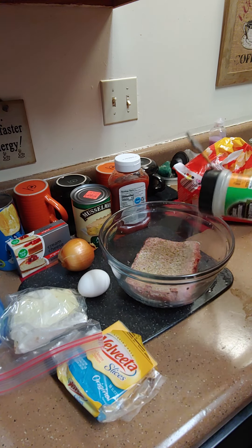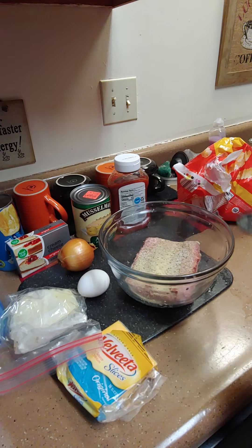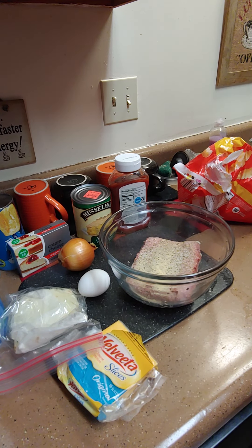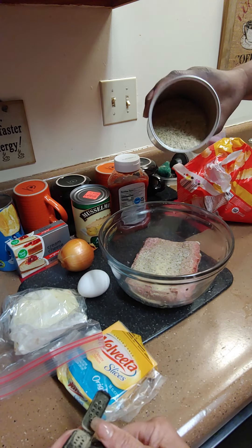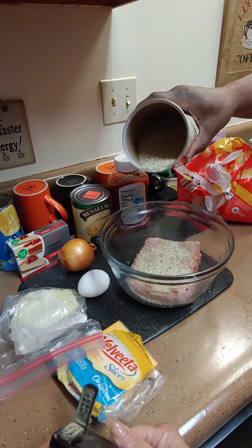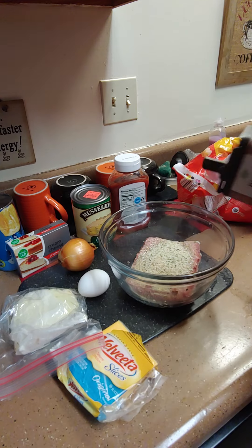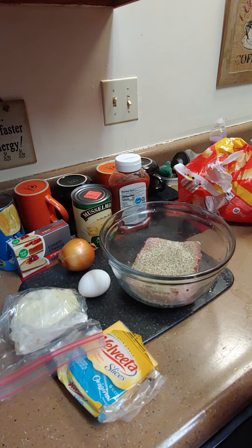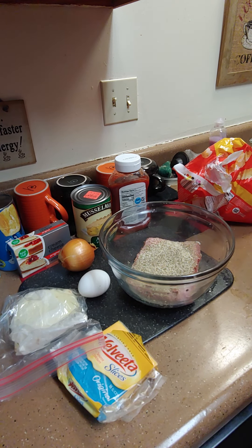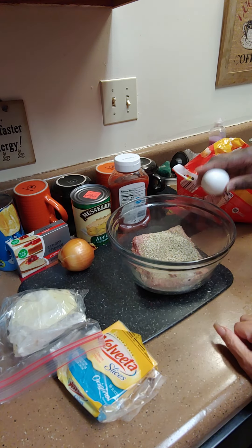Mr. McGowan's having a time opening the containers — he's got a lock on there, a lock, yeah, to keep him out of my kitchen. Just a little garlic combination. Then we're gonna put some bread crumbs in there and some pepper, just a little bit. Then we're gonna put an egg in there — not the shells, Mr. McGowan, just the egg.